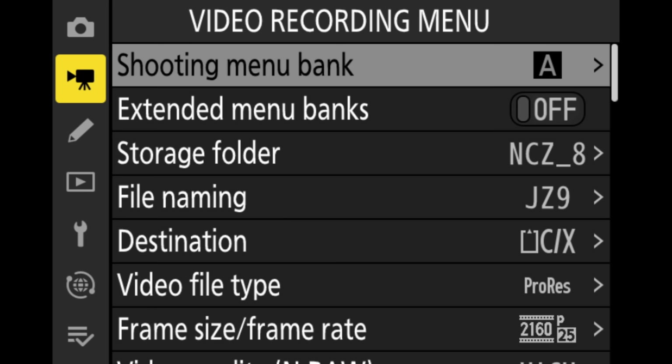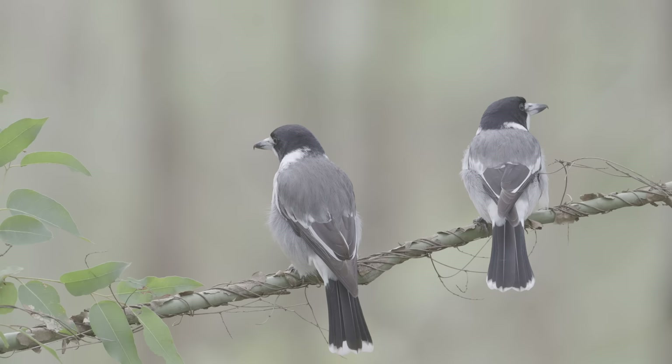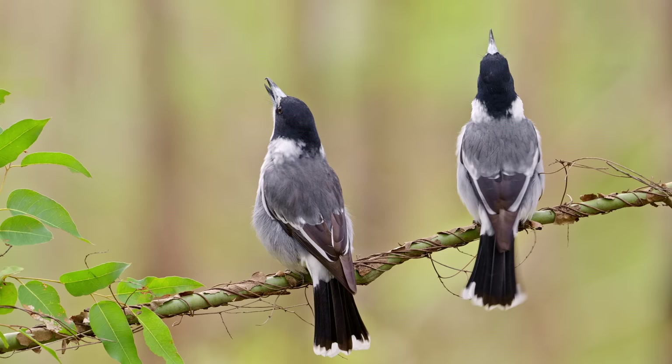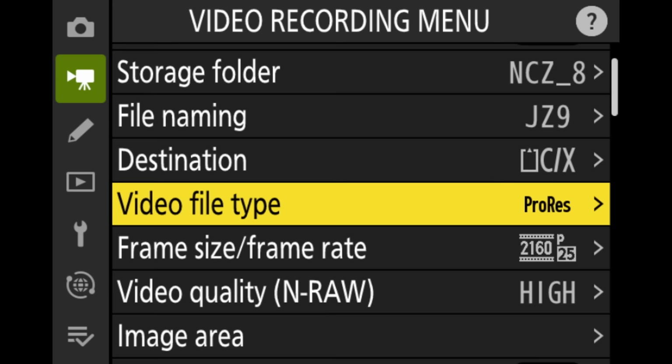Onto the video menu. The Z8 offers fantastic features like internal ProRes recording, and this is the first thing I set up. I like my file format to be ProRes because I get beautiful files that are easy to edit even on slower computers. The file size is pretty big, but the quality and ease of editing is why I choose it. I select ProRes 422 10-bit, and I also like to shoot in log format, which gives a very low contrast picture with high dynamic range. You can choose SDR for contrast in your files but with less dynamic range. If you're shooting log, you have to be aware that you'll need to edit the files to give them color and contrast back, but I'd recommend log if you can, for better dynamic range overall.